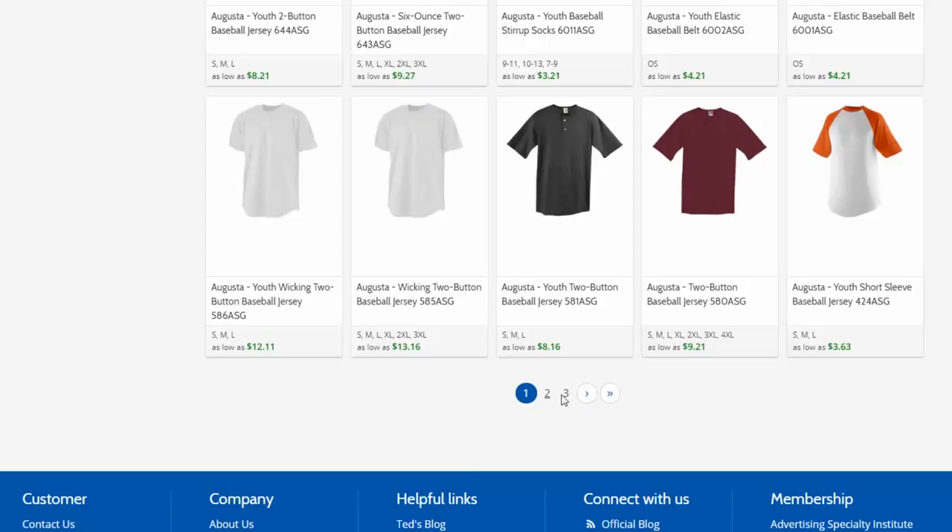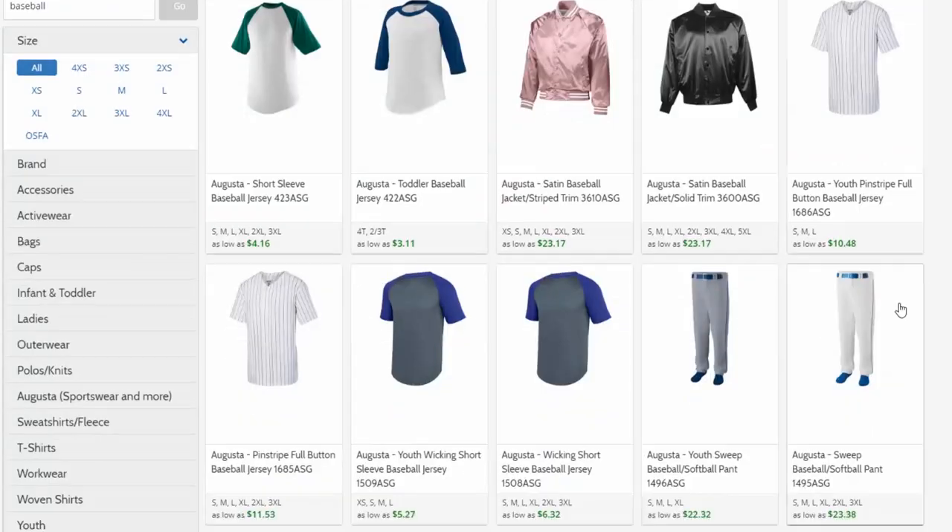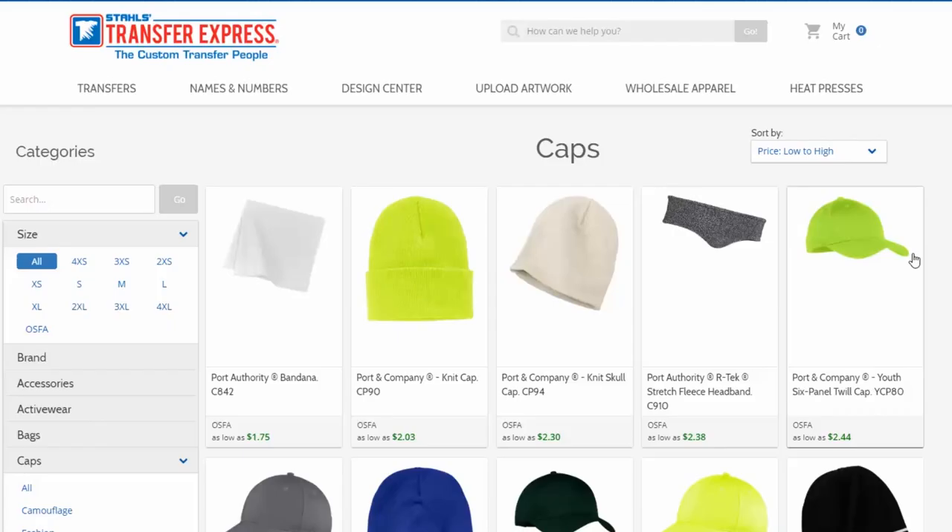And once your heat transfer design is complete, choose your favorite apparel item like fashion apparel for fan wear, team uniforms, bags, and caps.